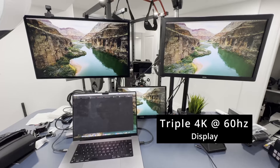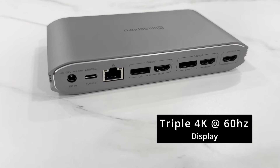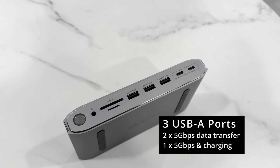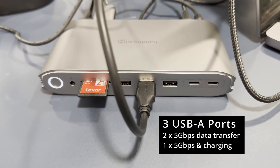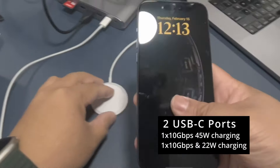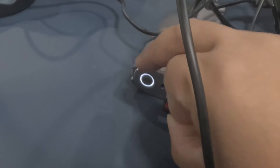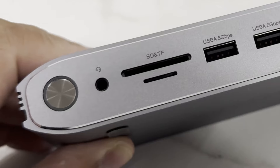It supports three-screen display output — two with DisplayPort and one with HDMI. It has three USB-A ports, two of which support 5 Gbps data transfer, and one that supports 5 Gbps data transmission and charging. It also has two USB-C ports that support 10 Gbps data transmission and high-speed charging, plus an SD card and micro SD card slot.